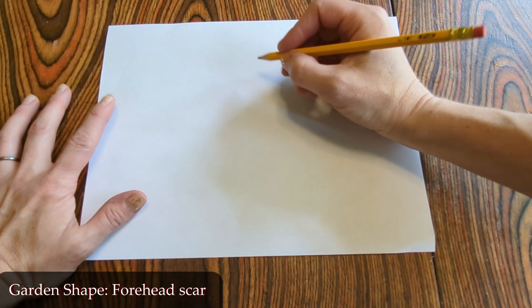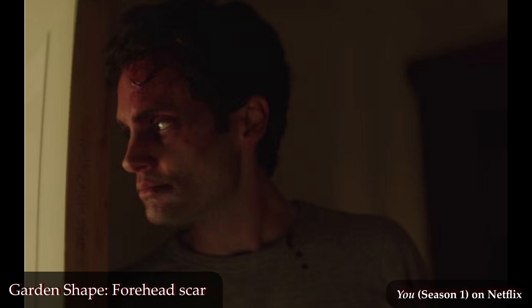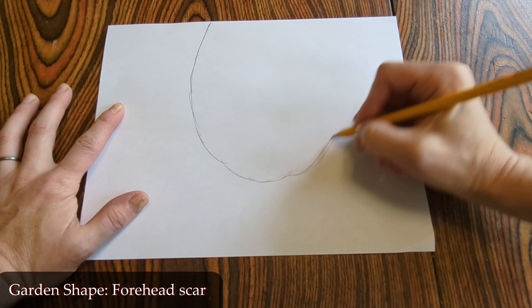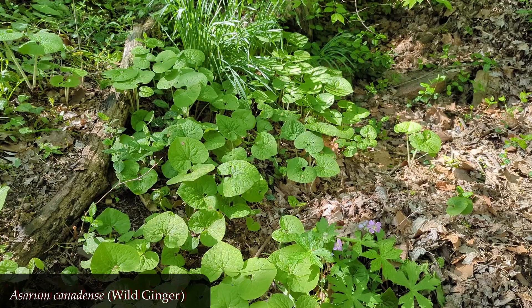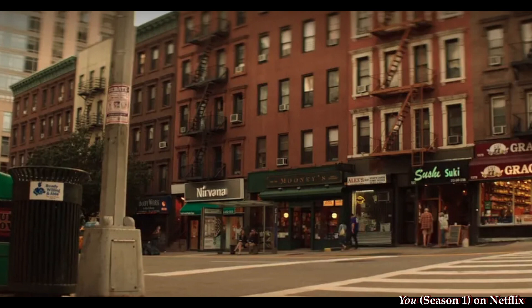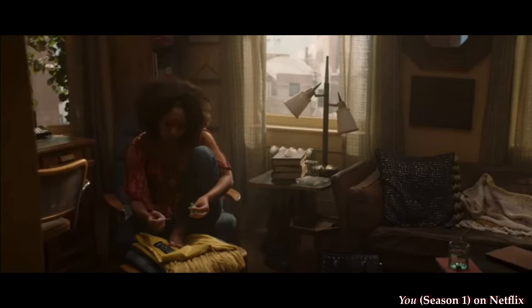So how is this garden a tribute to 'YOU' Season 1? Let's start with the shape of the garden, which roughly matches the shape of a certain forehead scar. If your piece of land isn't that exact shape, I trust you can make adjustments. Moving forward, a few colors play really prominent roles in this season: green, green, green — so much green, though not very showy. The green of the bookstore frontage, the green of Beck's shirt when they first meet, the green of Beck's throw pillow, and the green and gold of Beck's bracelet.